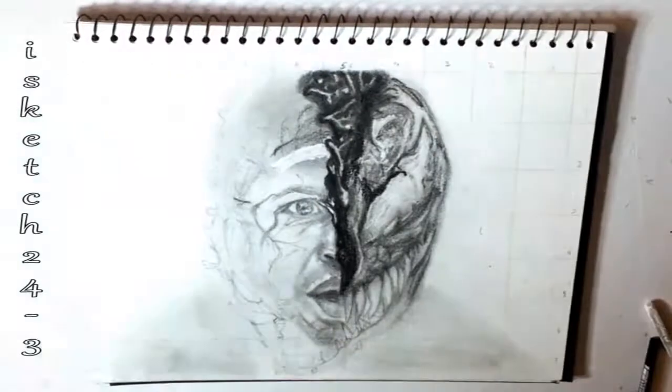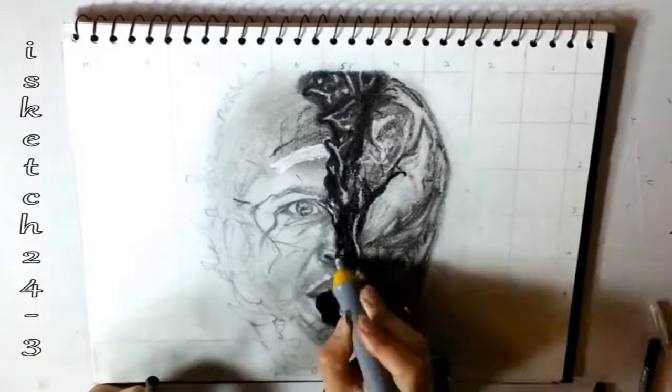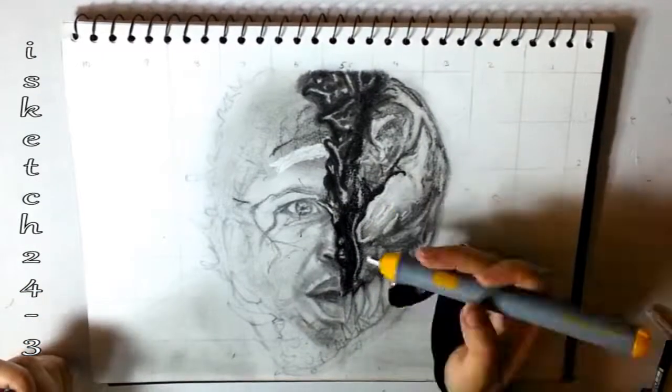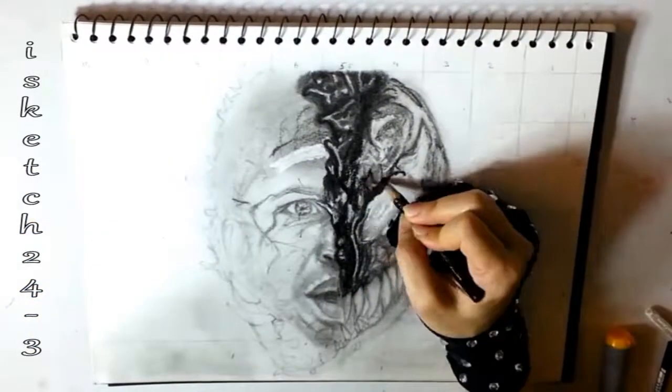Here I'm using a mechanical eraser to create white areas in the gray layer surface, which show the reflection of light. After that I use tissue to smooth it out and use a kneaded eraser over there to clear the highlights.